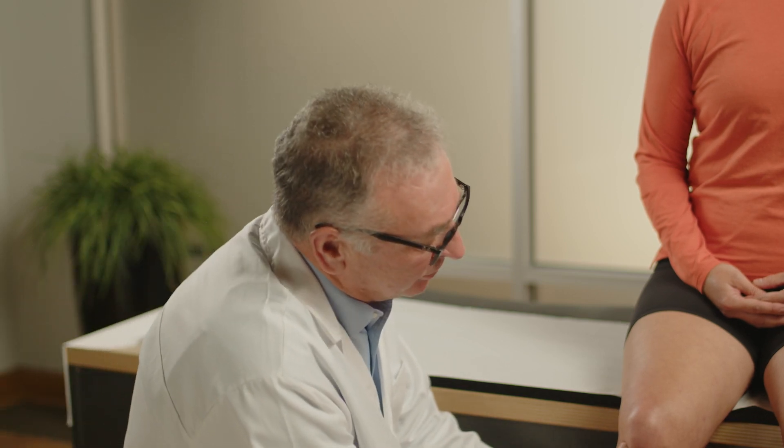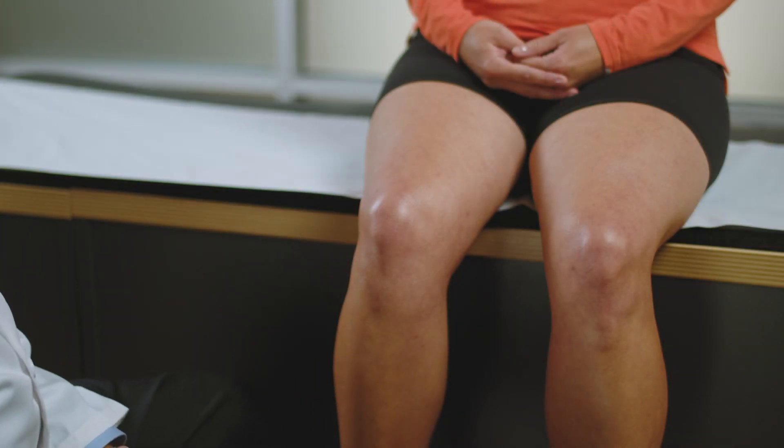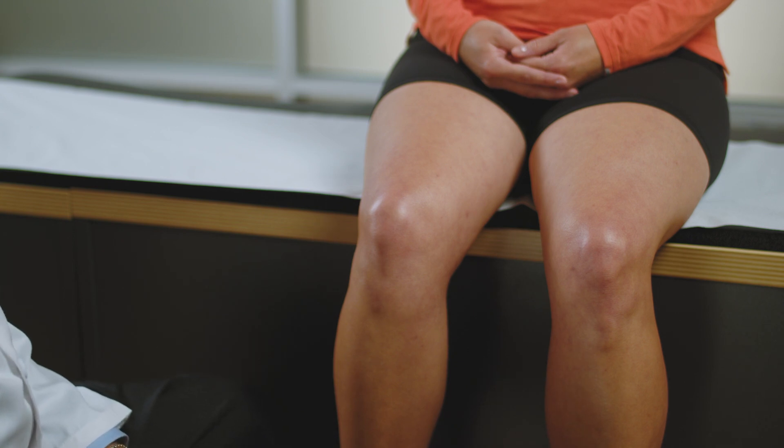Positioning the patient is really important to ensure maximum comfort, and it will depend on the route of injection you are going to use. In the first instance we're going to demonstrate with the patient sitting on the edge of the examination table, and that will be for the inferior routes of injection. Let's start by identifying the anatomical features of the knee and then I'll talk about the six possible ways of doing this injection.